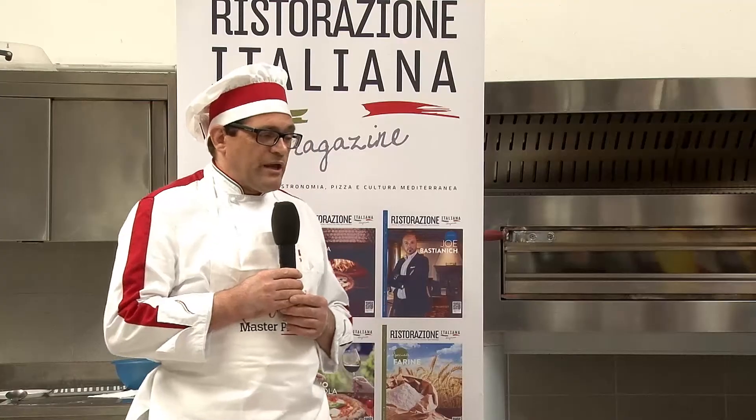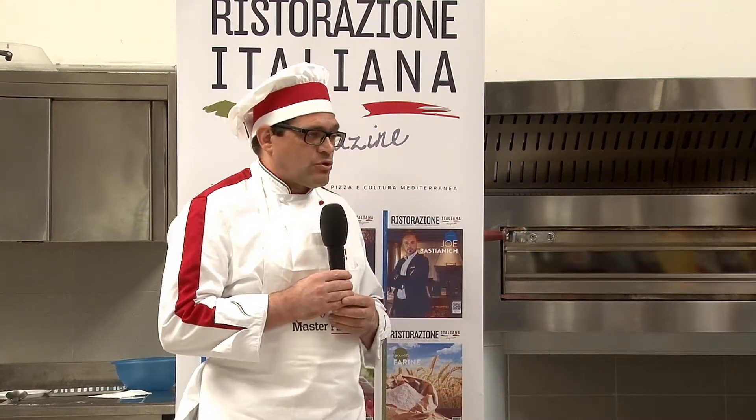Fai la maturazione dell'impasto? Allora, è un impasto con farina di tipo 1, un impasto diretto con 48 ore di lievitazione, c'è un 3% di lievito madre nell'impasto, e niente, dai 48 alle 50-52 ore di lievitazione. Perfetto, grazie. Grazie a lei.